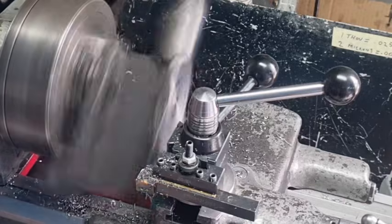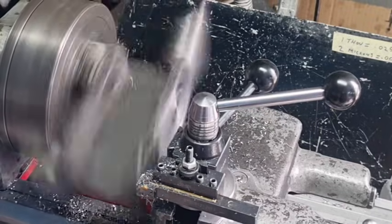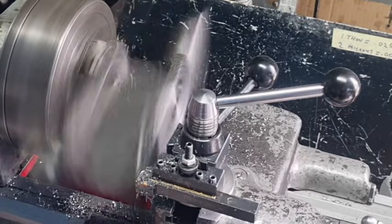It's almost finished, getting a few sparks. It's not cast iron, it's only mild steel, so I'm not sure why I'm getting sparks, but we are producing sparks.